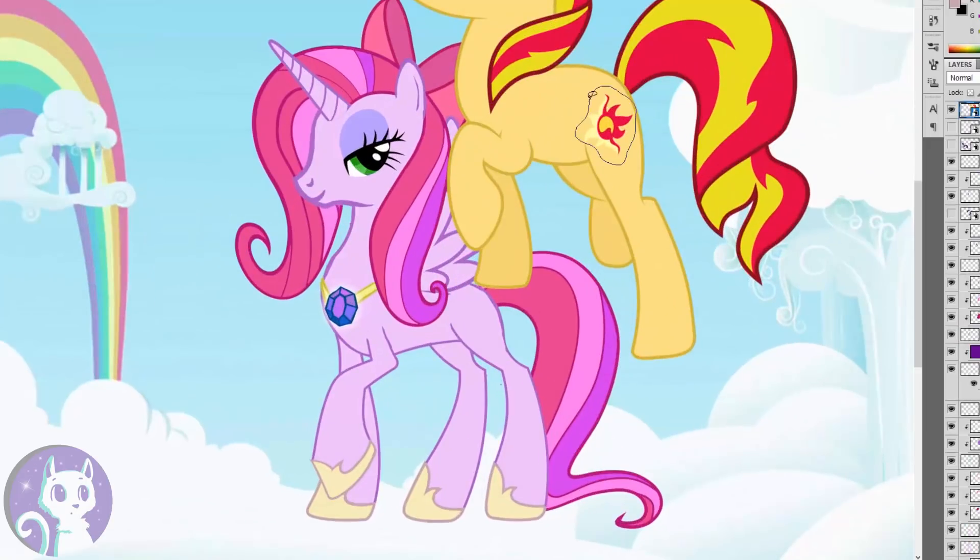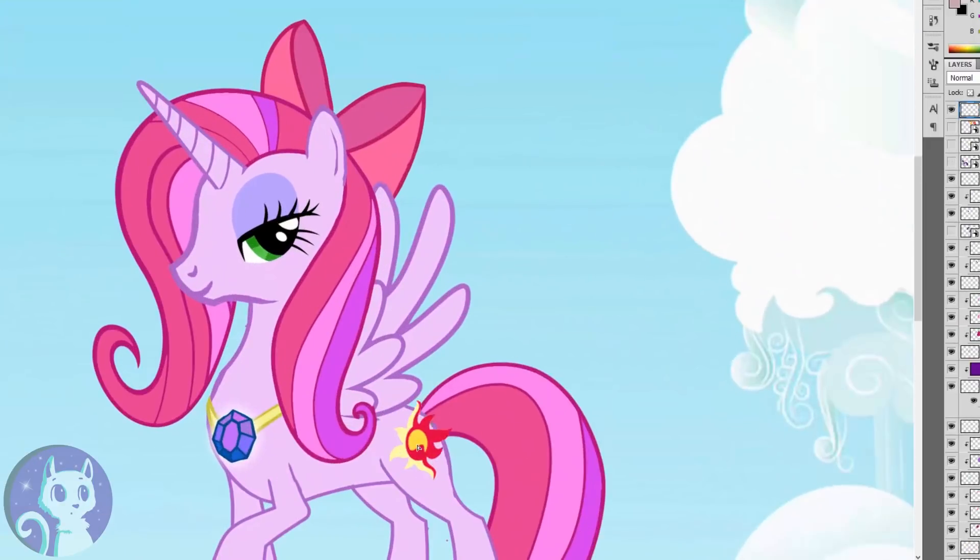Last but not least, we get the cutie mark from Sunset Shimmer. I really want to see more of her in her pony form, because I really like the fire theme she has going on.